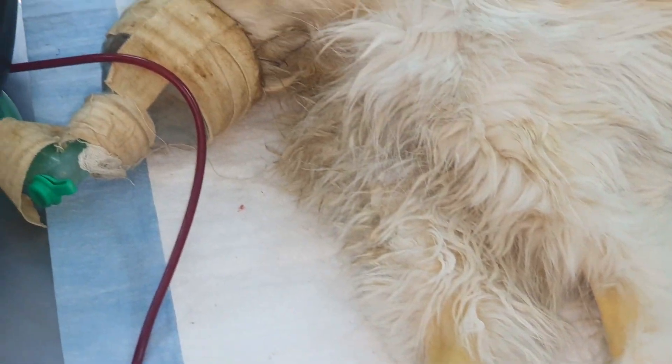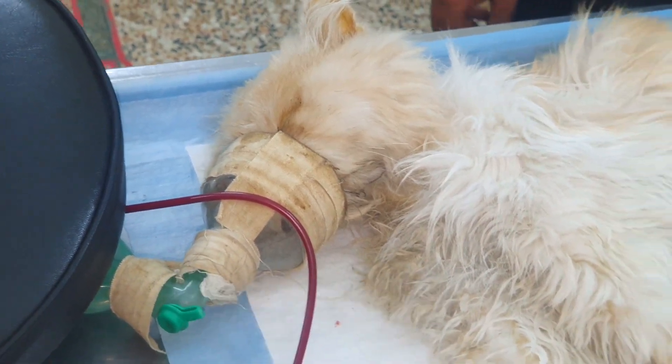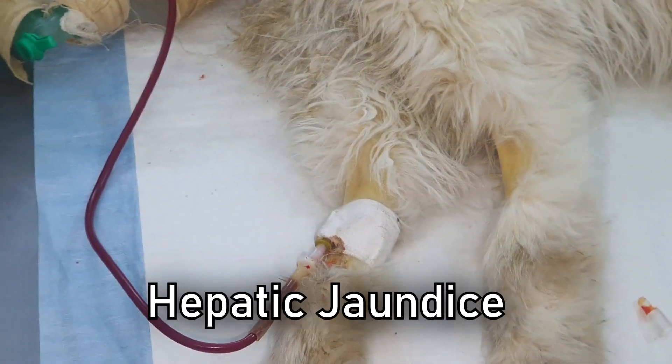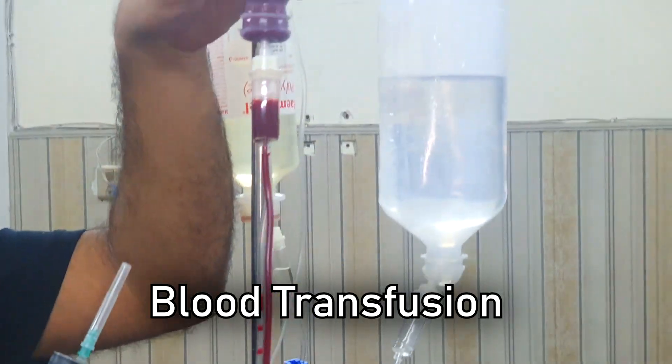Hi guys, welcome to our YouTube channel. Today we are presented with a cat that has severe anemia and hypoxia. We suspect hepatic involvement and put her immediately on the ventilator. Blood transfusion was the only option.